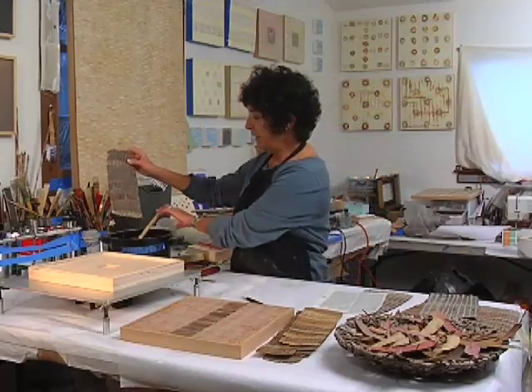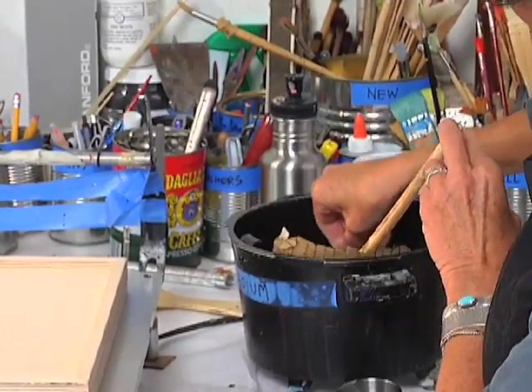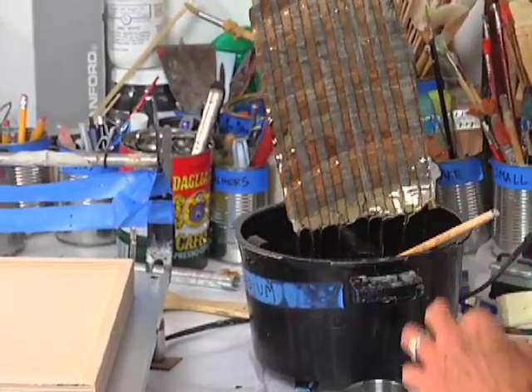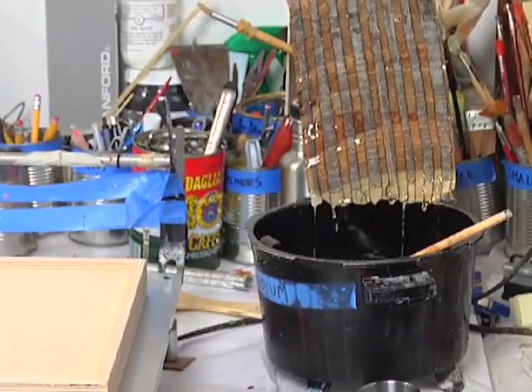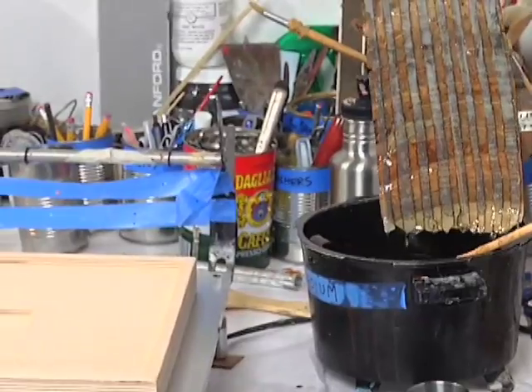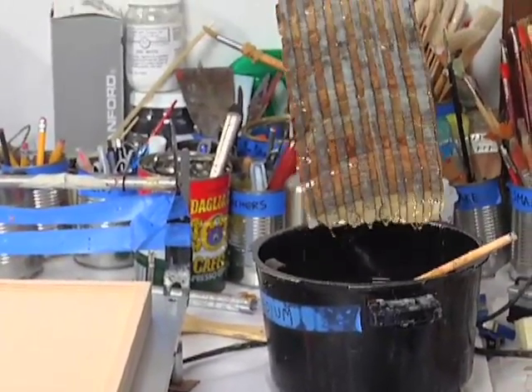And then they would get dipped in a vat of wax. This has already been dipped, but reactivating it is perfectly fine. You can see the richness and the gorgeousness of that color — the wax saturates and makes the color look just absolutely gorgeous.